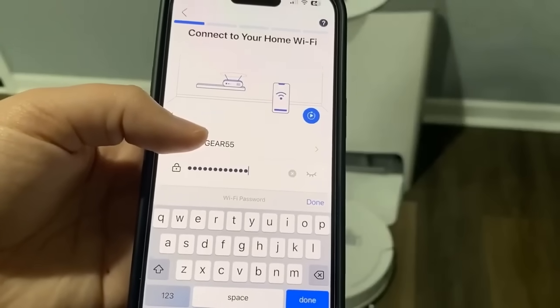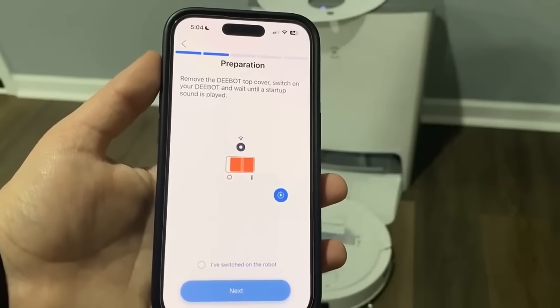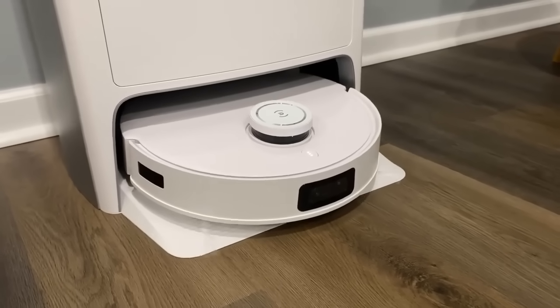Now you're going to set up your Wi-Fi. Once you connect to your home Wi-Fi, they're going to give you a series of prompts and you're just going to want to follow those to connect your robot. After you get your T10 connected to the app, you're going to want to send it back to the station.